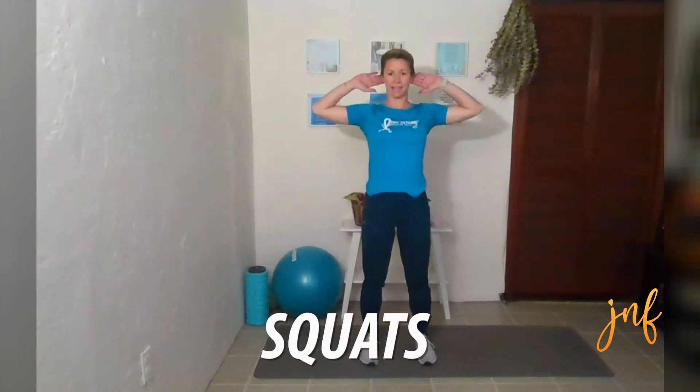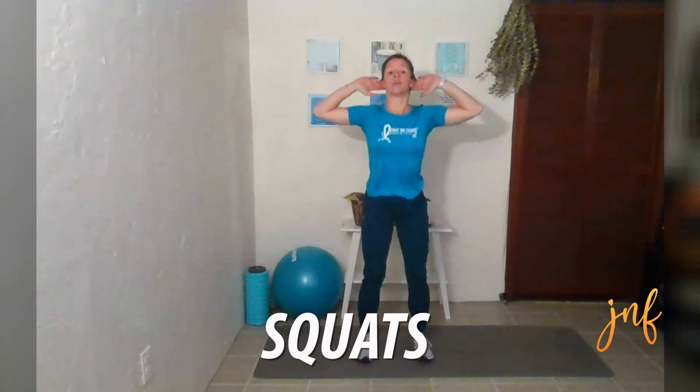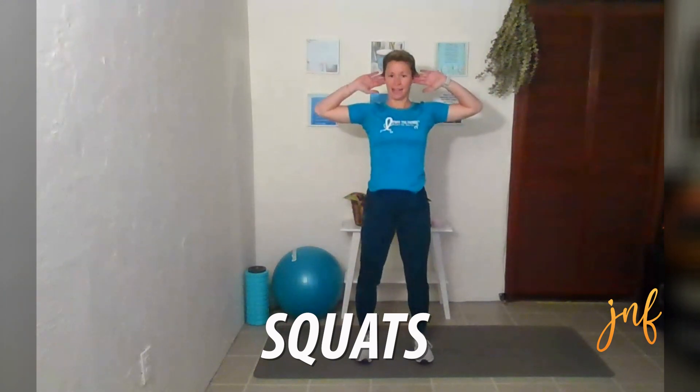Now let's go into our squats. So we're going to take our hands, put them right behind our ears, and just go down and up. If you have your chair with you and you would like to do chair sit-to-stands, that is completely appropriate as well. Really pushing through your heels.